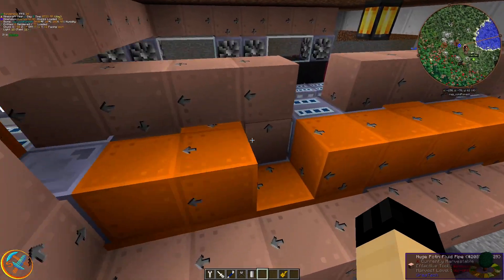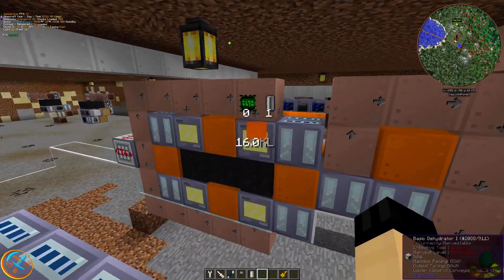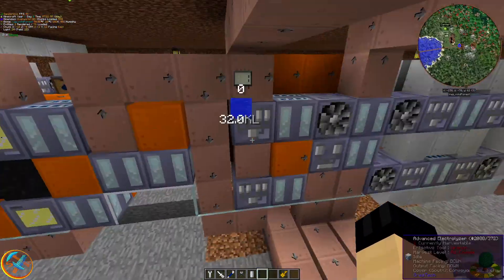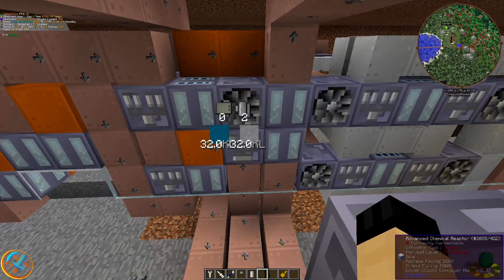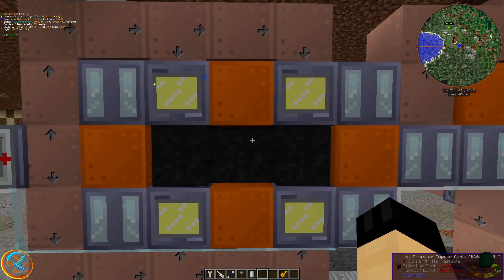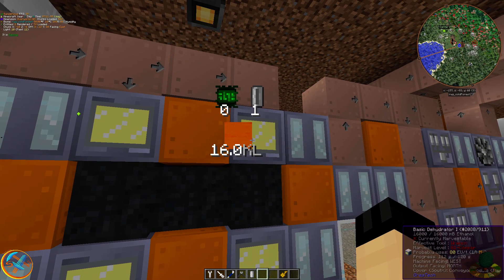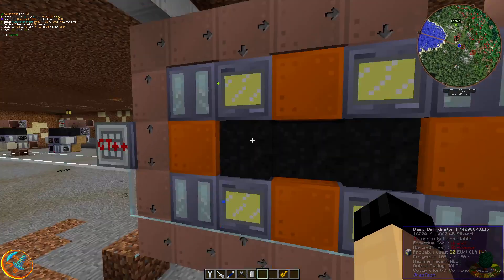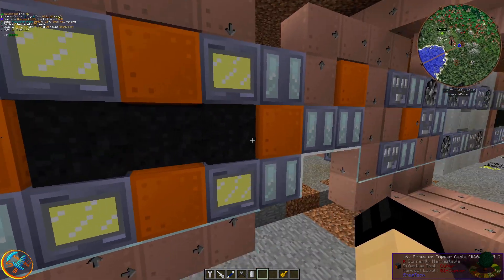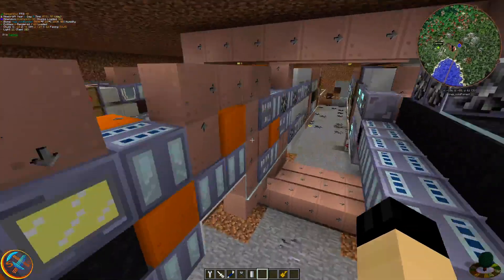Before I wrap this up, it's important to keep in mind how much power these machines consume. With the dehydrators, electrolyzers, and chemical reactors, I've been needing on average about one turbine each, as they almost consume a full amp's worth of MV power. I'm directly connecting into the machines to avoid energy loss from cables. Each dehydrator uses 80 EU per tick — that's 320 EU per tick for four dehydrators. With each MV turbine producing 120 EU per tick, three turbines give 360 EU per tick, so 3 amps of MV is enough to power all the dehydrators.